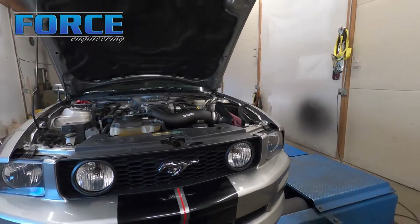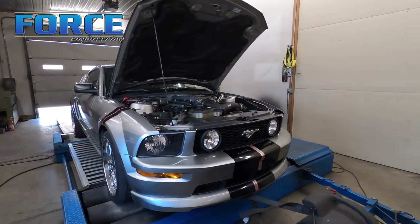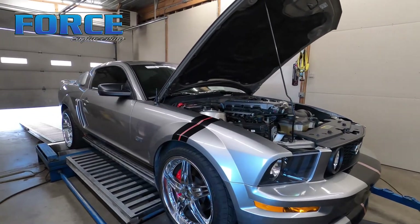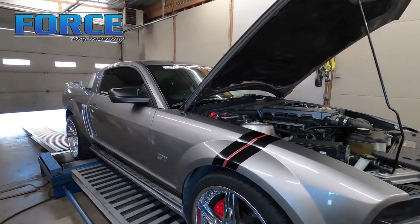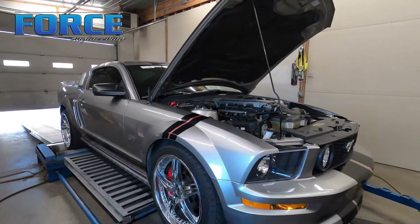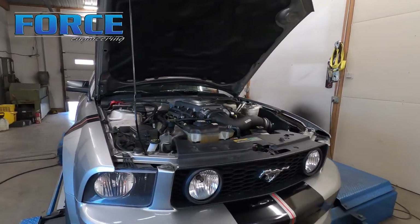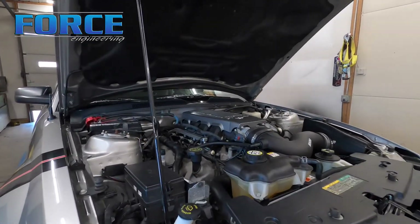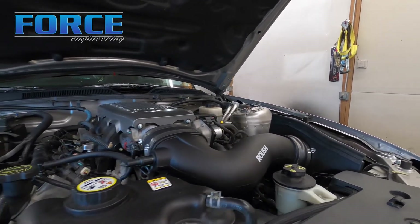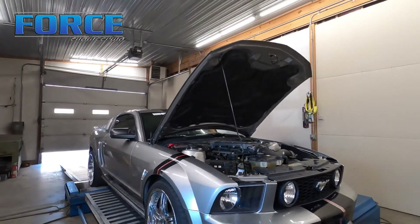It's a nice car, in good shape. If you follow the channel, there was a red Vortex supercharged one we just did — another automatic car. I don't do too many of these in completely stock form so I don't know what they make stock, but it might be a good comparison: this cam NA deal versus that Vortex car. Anyway, I'm going to get some heat into this thing and get the tune rolling.